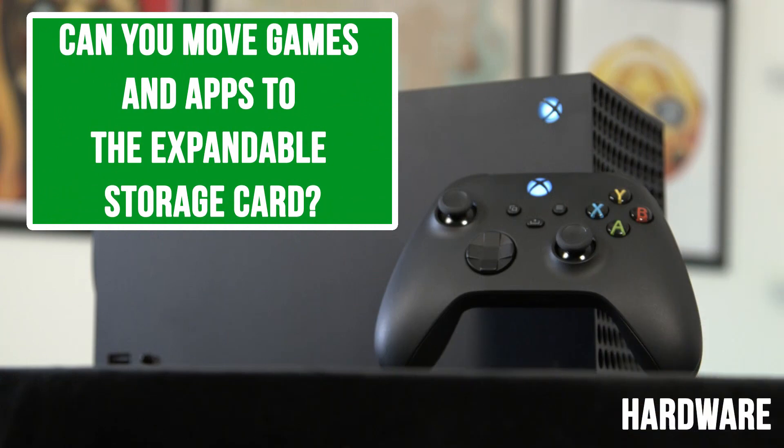Can you move games and apps to the expandable storage card? Yes, it's very painless, very quick. You can basically move anything on the console over to the storage card and back. It took about two or three minutes to move a 60 gig game over to the storage card. It will, however, interrupt any downloads or updates you're currently doing on the console, so it's good that it's fast.